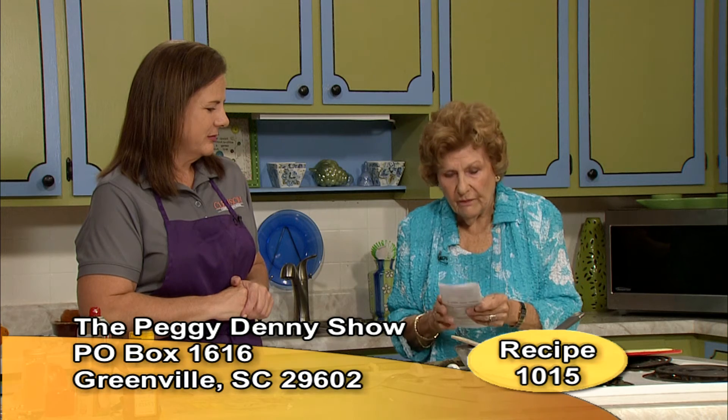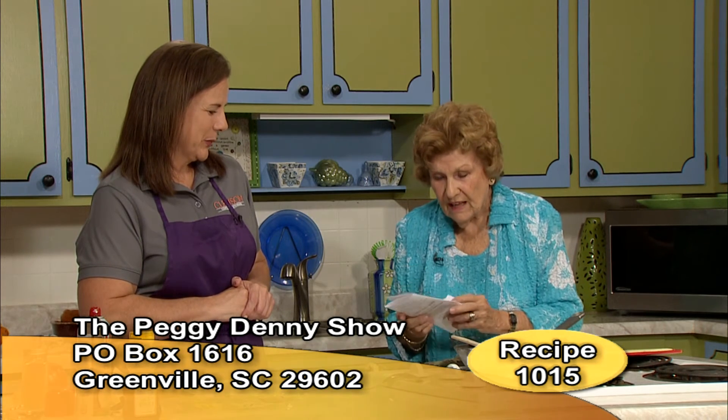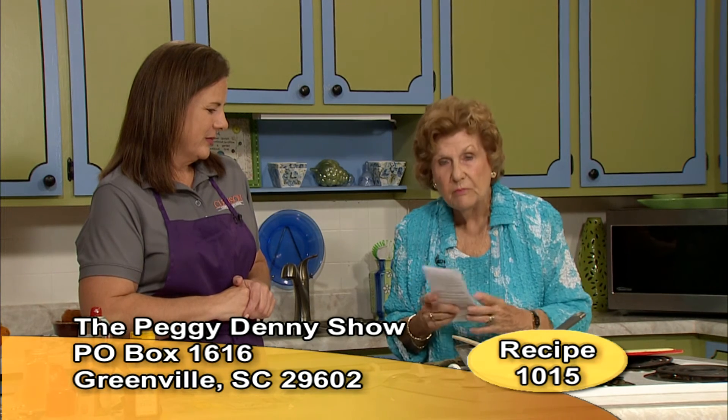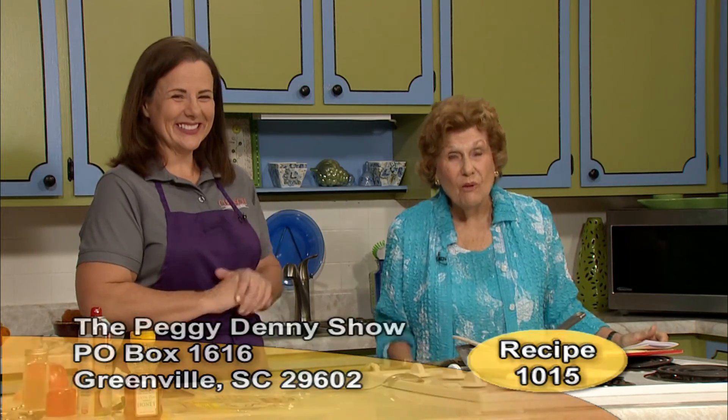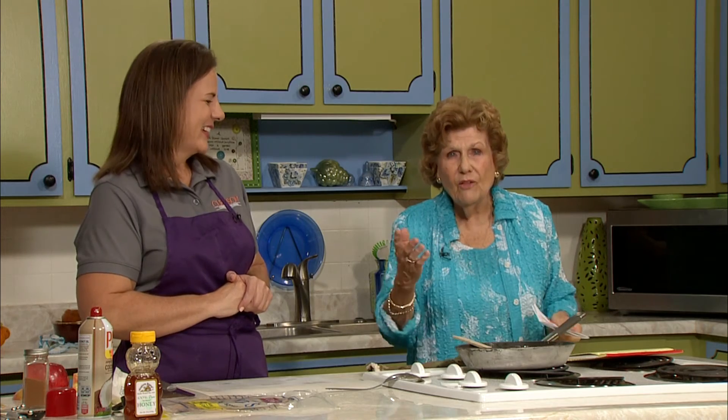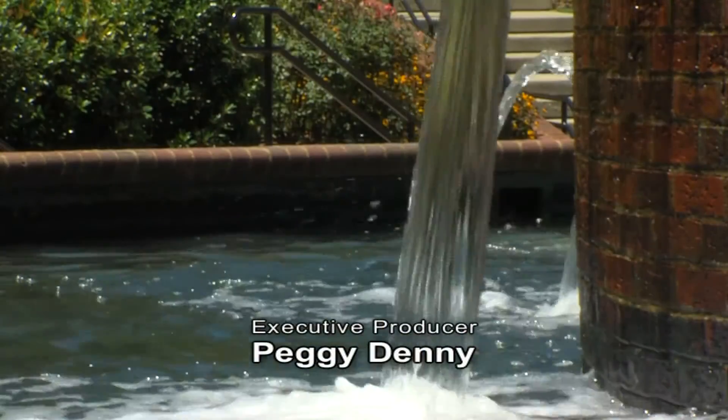We love to share these recipes with you, and thanks to Clemson University and Rhonda Matthews for these tasty meals for the family. It's recipe 10-15 and we'd be delighted to send it to you free — just send a self-addressed envelope to the Peggy Denny Show, Post Office Box 1616, Greenville, South Carolina 29602. Enjoy good food and good health in the fall of the year. We'll see you next time. Bye!